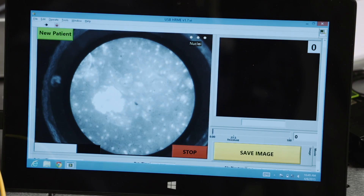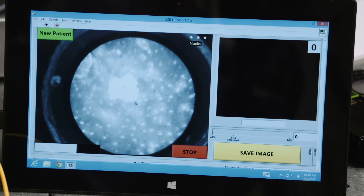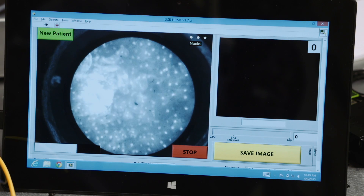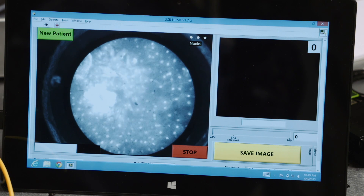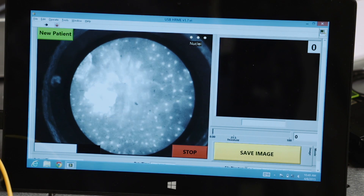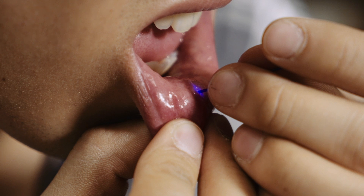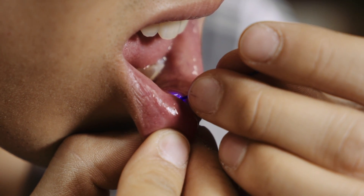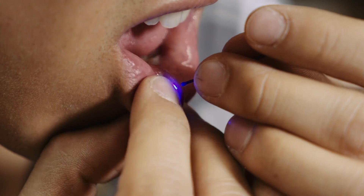We can just apply the probe to the site. We're looking at the cell nuclei in my bottom lip right now. You can see they're all pretty small and evenly spaced, so that indicates normal healthy tissue. The clinician can see this in real time and then assess whether or not they think it's normal or abnormal without having to take a biopsy.